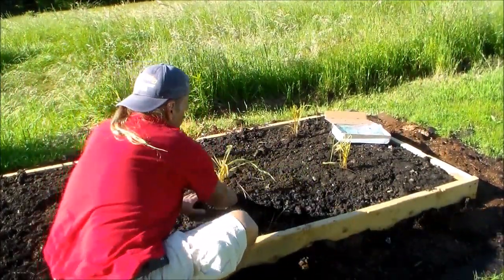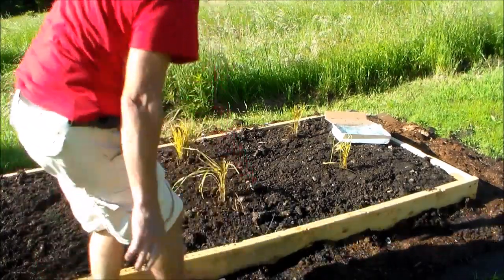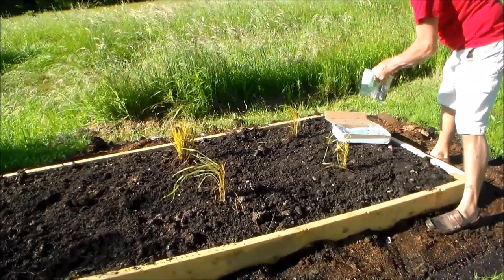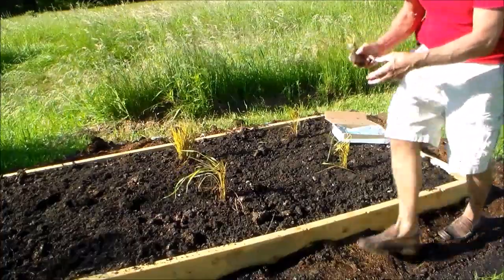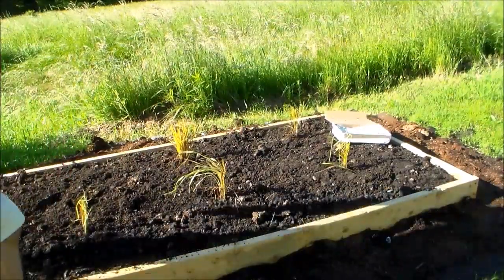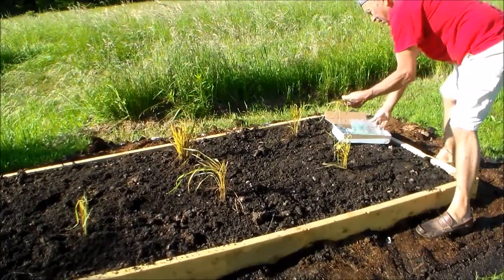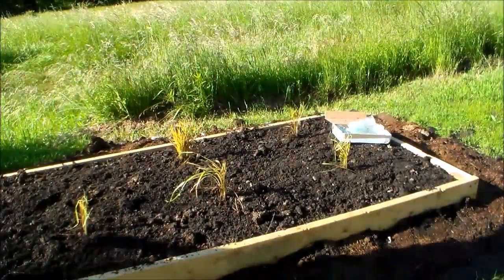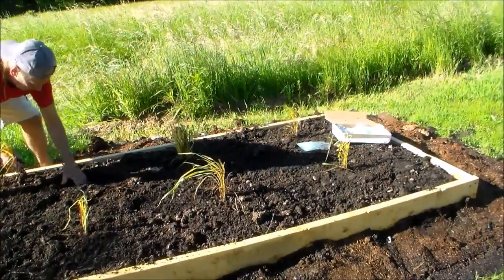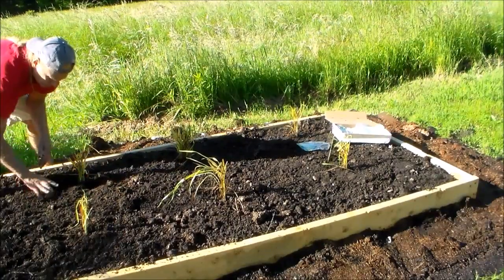Sweet grass has to have cold weather in the winter. It has to go through the cycles or it won't survive — it has to go dormant and freeze. This is a very rich soil that I'm putting it in. It's well-rotted manure that's been outside for a year in a pile decomposing, so it was just loaded with worms and I'm sure it's loaded with worm castings.